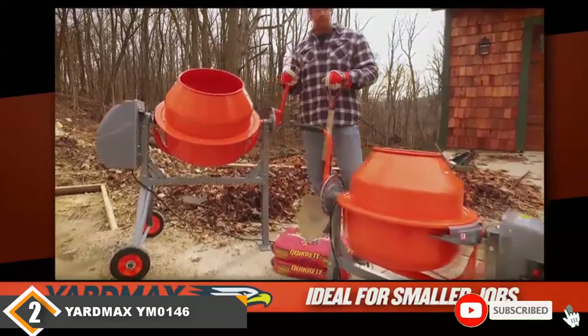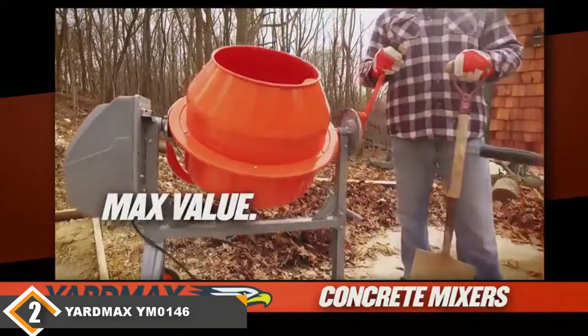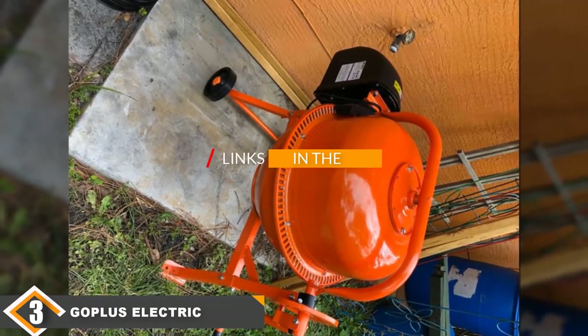Still, if you're looking for a model that's a lot more affordable than our top pick but works roughly as well, this is a great choice. The number 3 position is held by the Goplus Electric Cement Concrete Mixer.